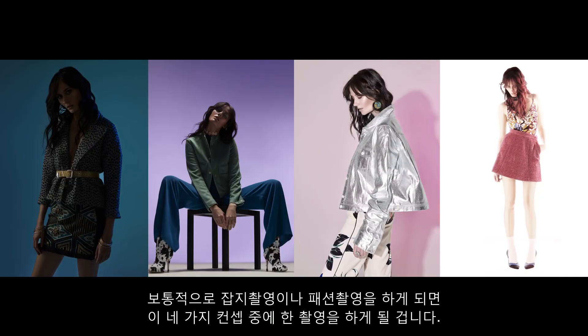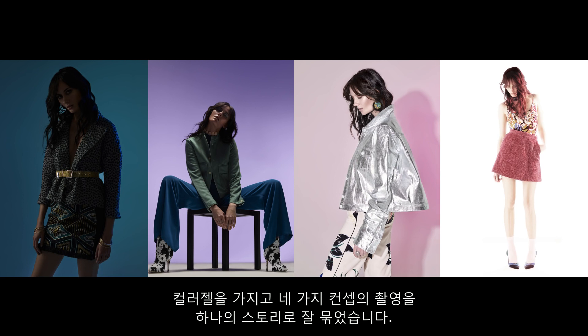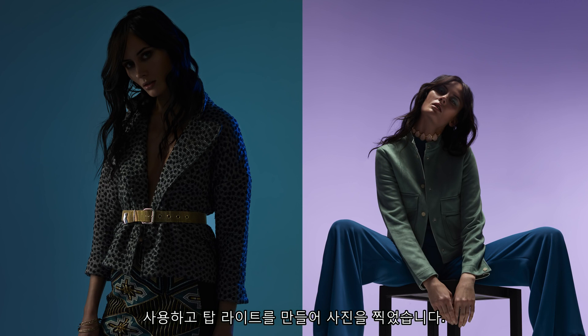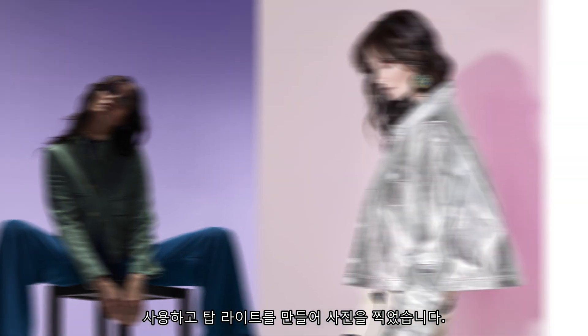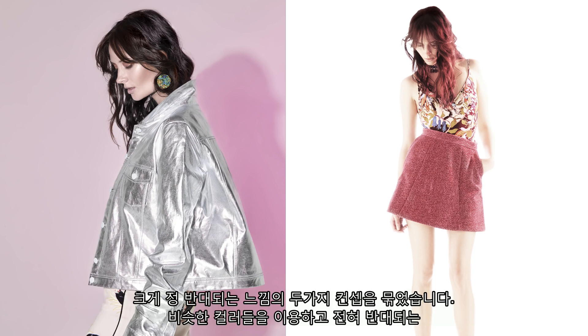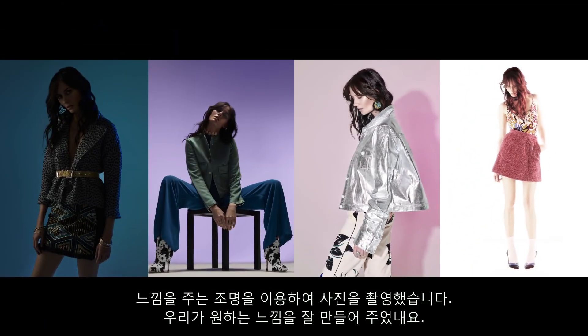Normally you would use one of these four setups for an editorial. Here, we tie the story together with colour gels and the general feeling of each shot. Two images link together — the silhouette side light and the top light — and then you have the other two, which are the hard light and the totally soft light, as opposite ends. It's a game of oppositions together with similarities in terms of colours, and that's exactly what we're playing with.